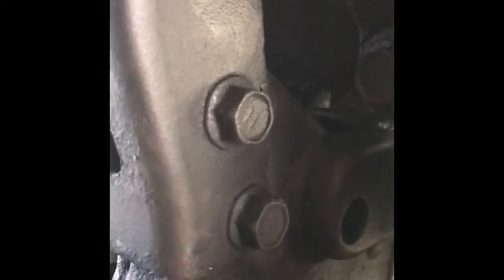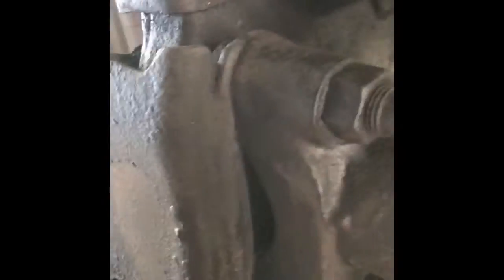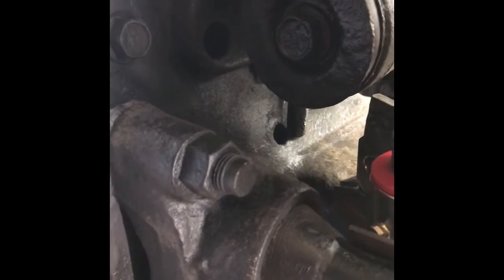The actual bracket that's going to hold the sway bar D-bracket is just this piece of angle iron that I drilled some holes into. Two of the holes are for the actual bracket, which is going to sit right in there and get welded to the other angle iron, with a couple of bolts coming down. This is just a mock-up.